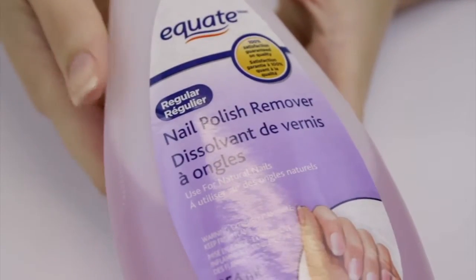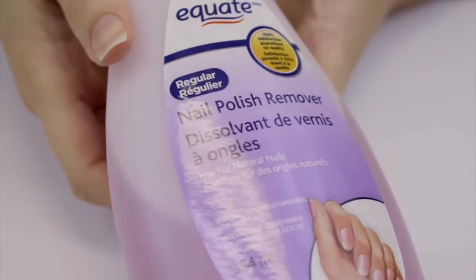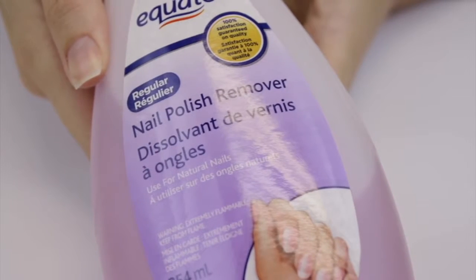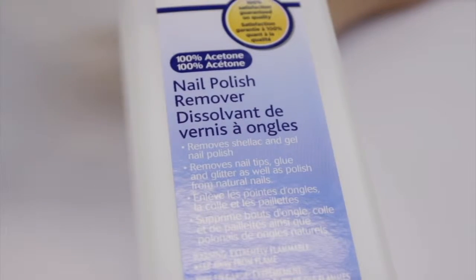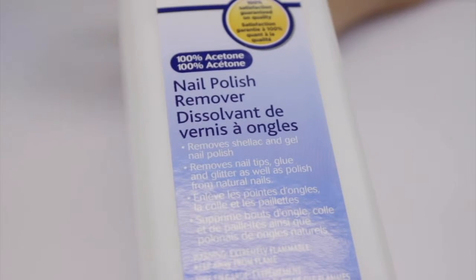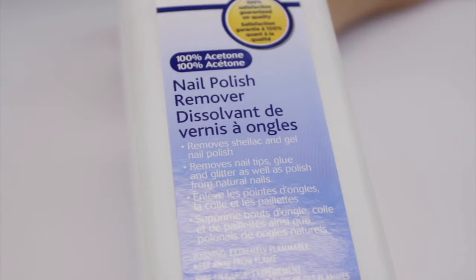To soak off the gel, I'm first going to begin by grabbing my nail polish remover. That's our first mistake. If you want to remove gel polish, you're going to need a hundred percent acetone. The full strength acetone will penetrate through all the layers of gel polish and lift it up off the nail plate.